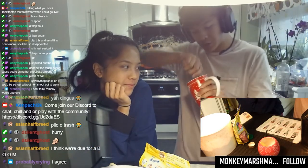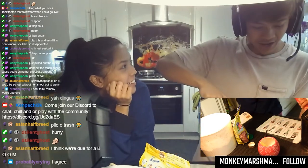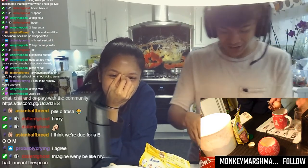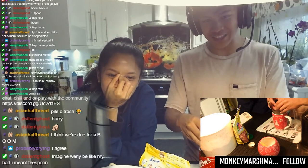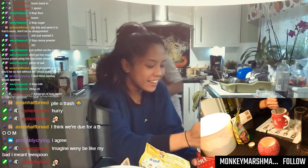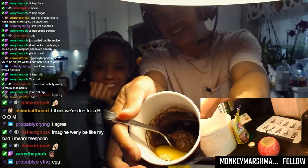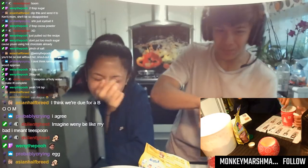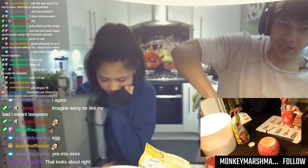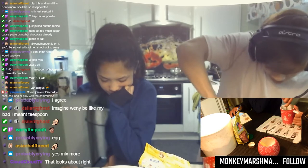Now it should start looking like a chocolate cake by now — if not, you're doing something wrong. Egg! Oh shit, the egg — don't forget your egg, man. Egg is crucial, very crucial. It should start looking like this. Maybe mix it a little bit more so you can't see the egg bits. It should start smelling like a cake by now. If not, just add some more cocoa powder and you'll be sorted.